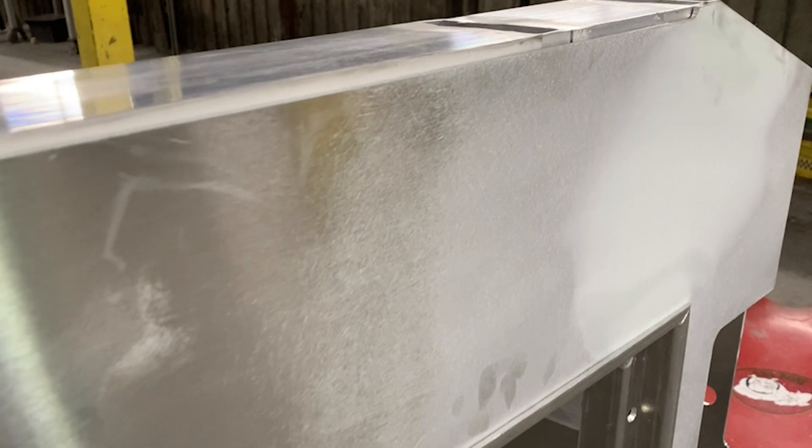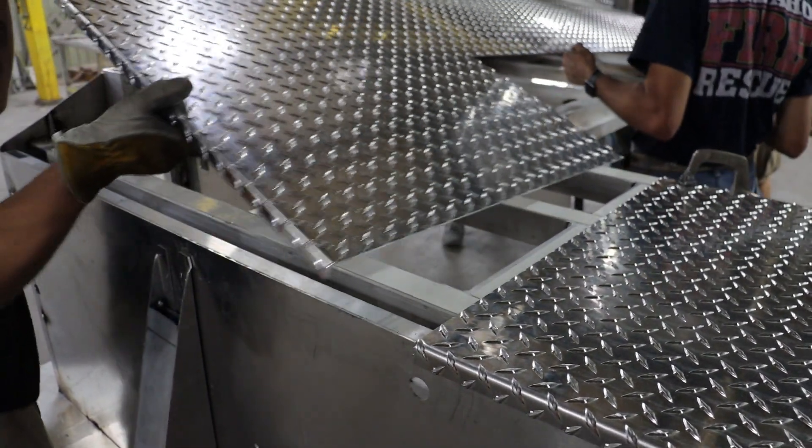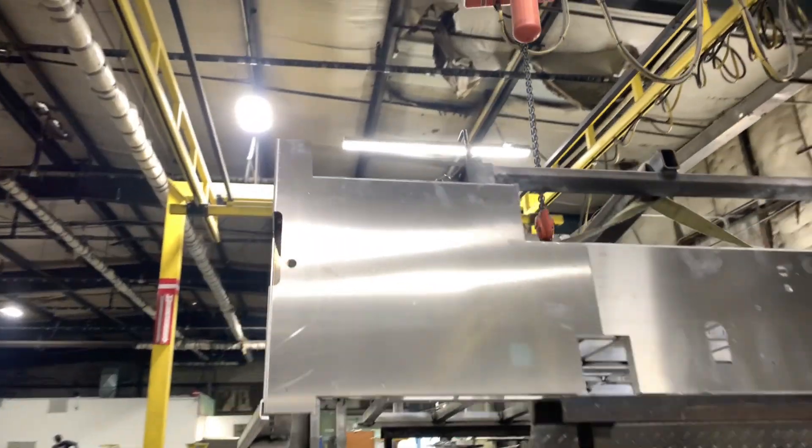We believe in practicality and style, which is why we outfit our hauler bodies with a durable and eye-catching diamond plate bed surface — combining functionality with the unmistakable Sport Chassis aesthetic.